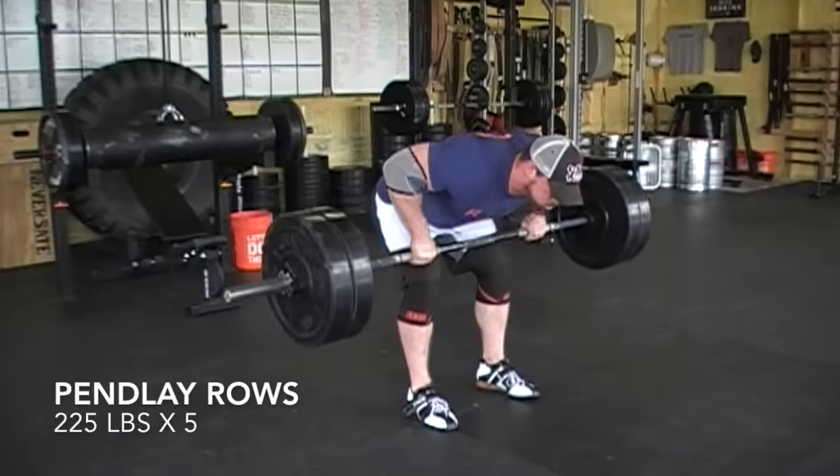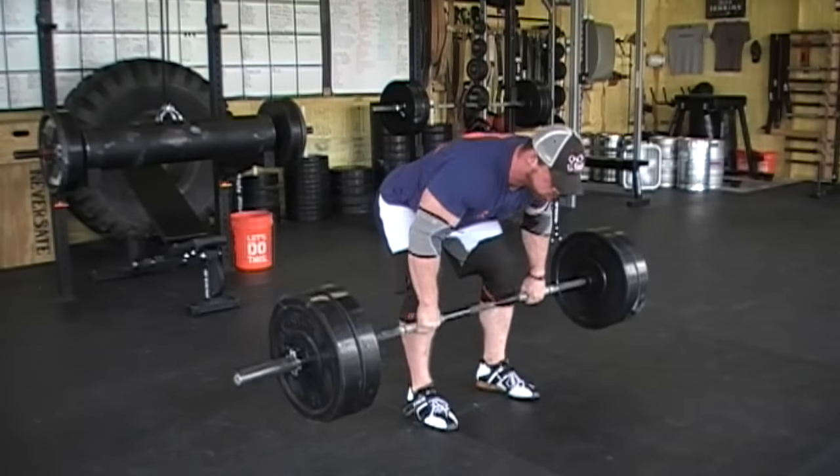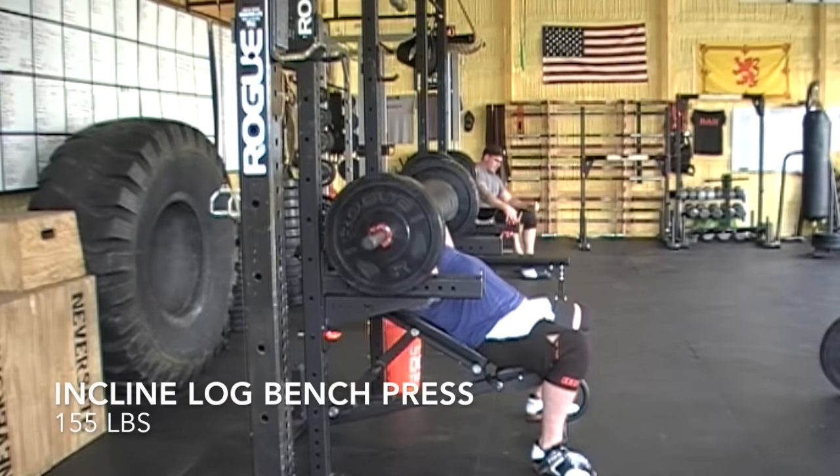What is going on guys and welcome to the commentary. What you guys are joining me for is my maximum effort upper day where the variation was the incline log bench press, which you're seeing right here.